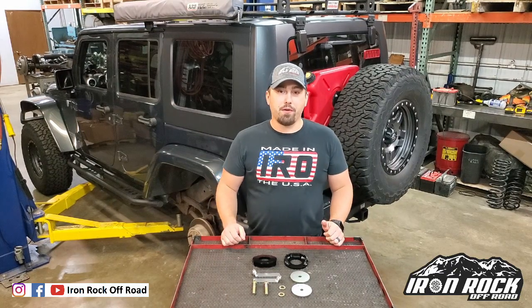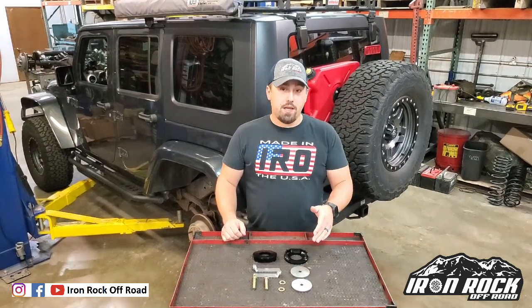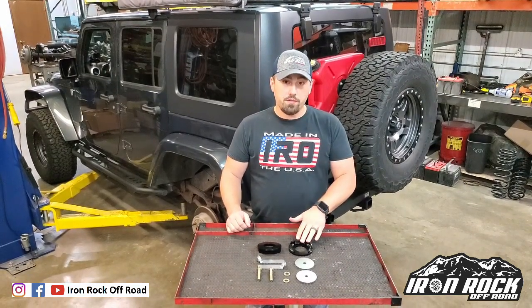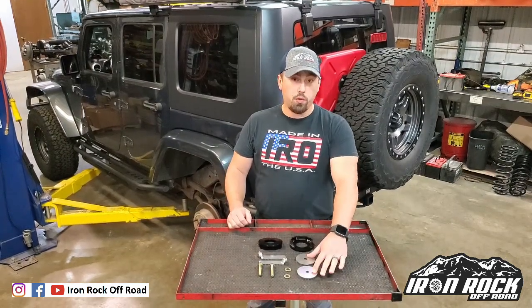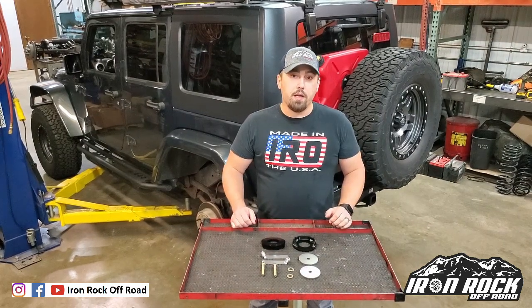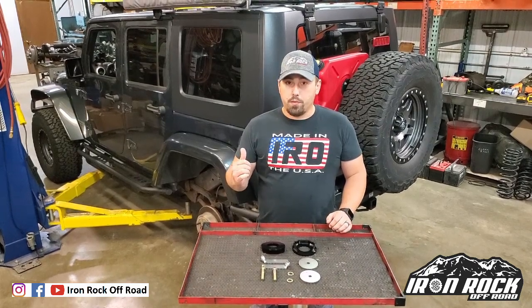Hey guys, Patrick from Iron Rock Off-Road here. Today I'm going to be showing you a new product we're releasing — the JK rear coil spring correction spacers. In front of me we've got two spacers, and we're also including retaining hardware: two large washers, two flag nuts, bolts, and washers, which will help keep that lower spring in place.